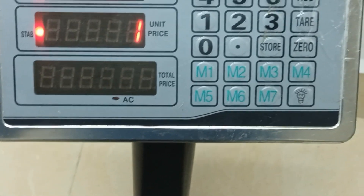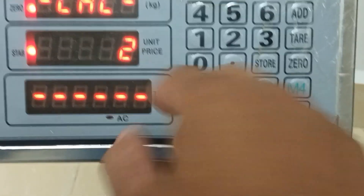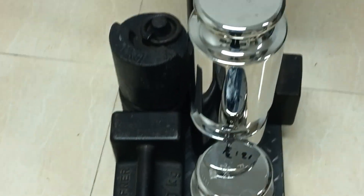I will choose to put the number one and press here, and wait. And so I will choose Adja for 100 kg — this one.